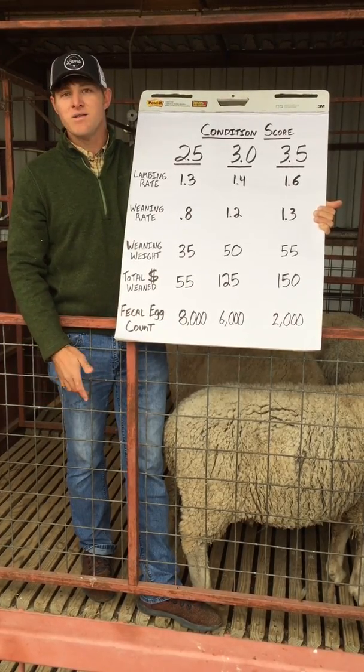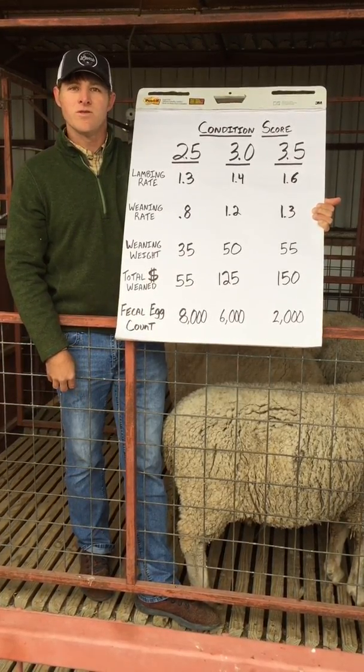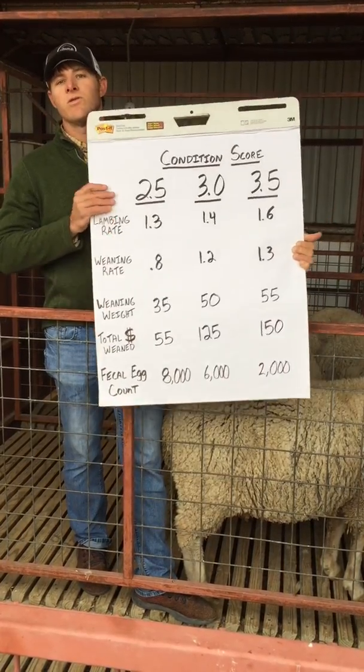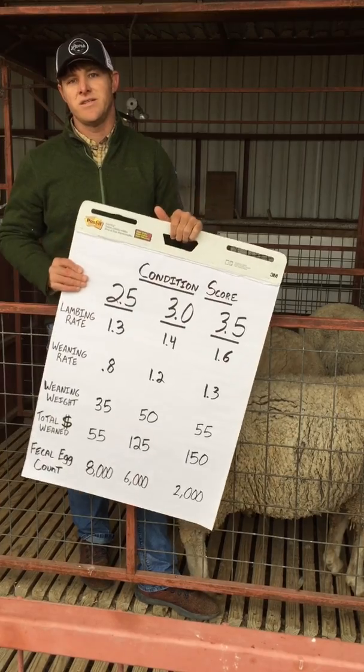Hopefully this gives you information about why it's important to body condition score your animals and what particular target body condition scores we're trying to reach at the various stages of production.